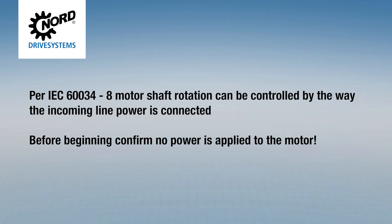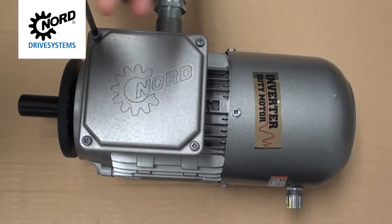Before beginning, confirm that no power is applied to the motor. Using a Phillips screwdriver, remove the terminal box cover.